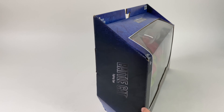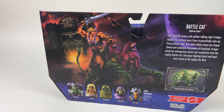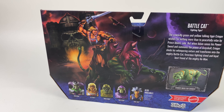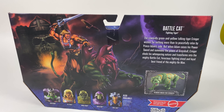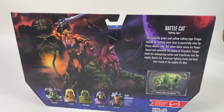He comes in really awesome deluxe packaging — Battle Cat is featured on the front, and when you turn it around you get some really awesome artwork. Per usual with the Masters of the Universe stuff, you've got He-Man riding his trusty steed right out of Castle Grayskull. There's a little blurb about Battle Cat, and you can remove his armor and he becomes just a giant Cringer, which is pretty awesome.